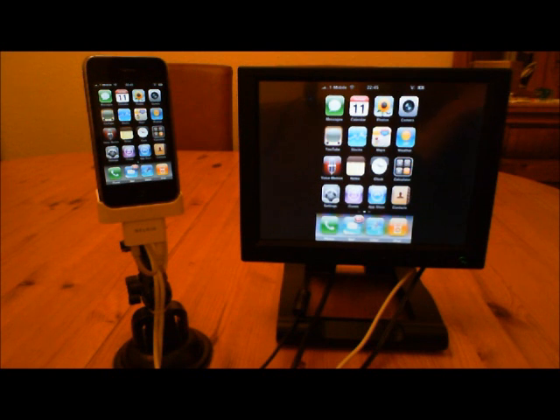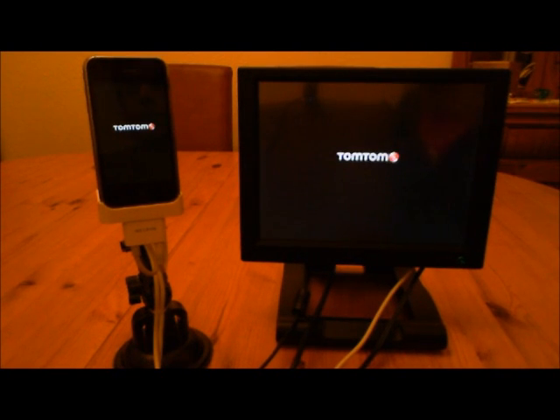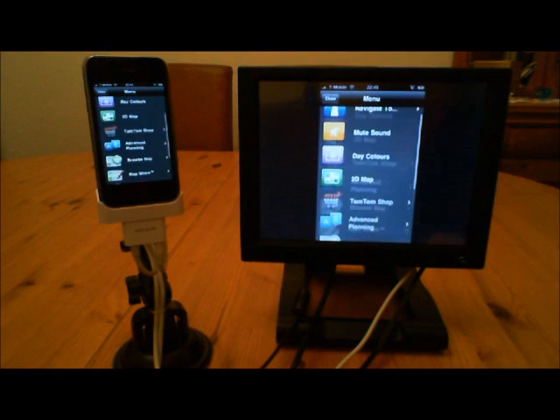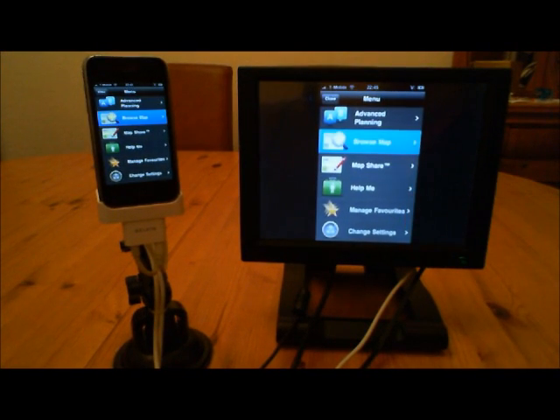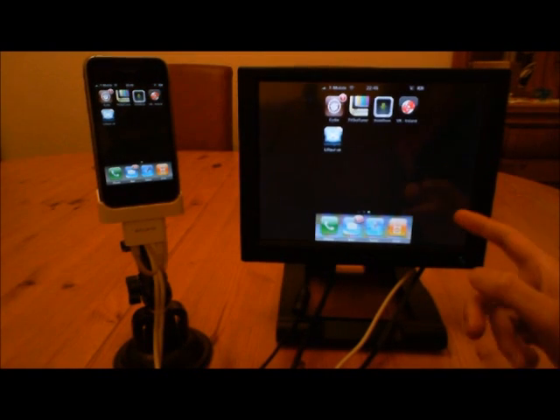Most importantly to me are emails and navigation. Centrifuse has both these features, but my emails are never synced and my maps are never up to date. I've got the TomTom app installed here. This is always up to date — all I have to do is take my iPhone with me, update it wherever I can, and as soon as I'm in my car, I dock it and I've got up-to-date maps. I have full access to TomTom here — full mapping experience.